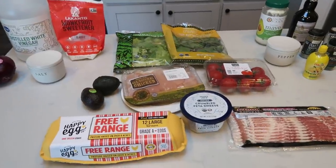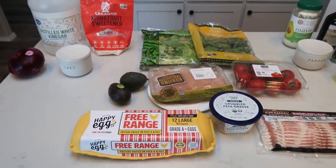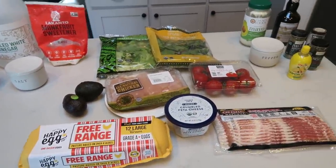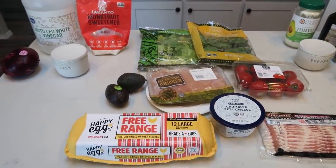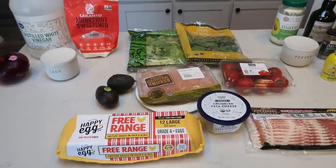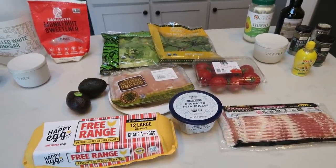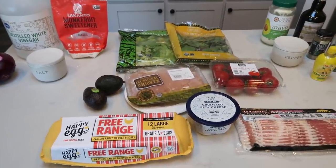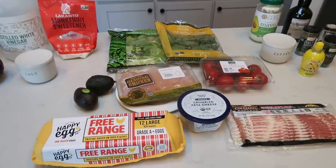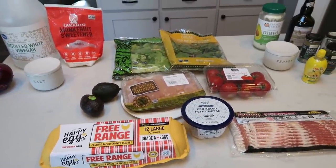For lunches this week, I'm making a copycat Panera Bread green goddess salad. I did make some alterations to the original recipe due to ingredients on hand and some I couldn't find, so I'll share the original recipe on my website along with any modifications. It's going to be a great refreshing, protein-packed lunch on a hot summer day.